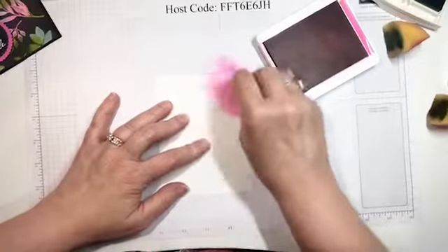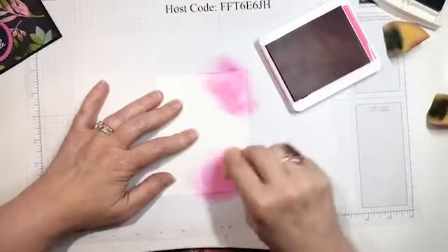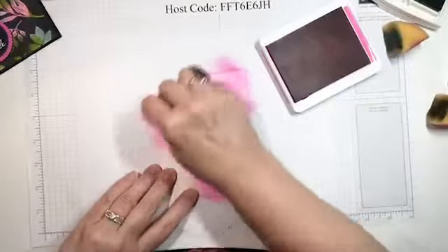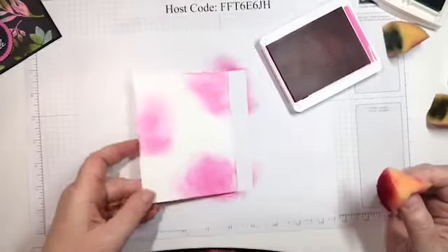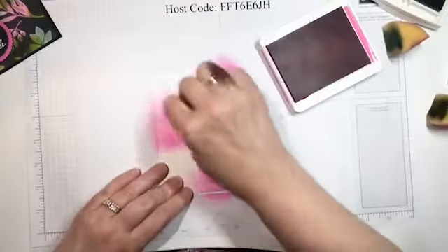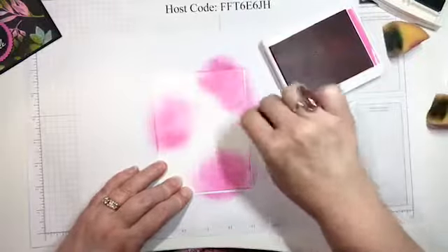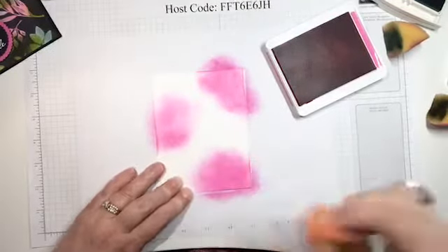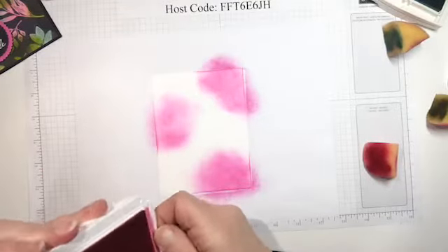What we're going to do — you don't even have to be careful — we're just going to cover this whole piece of paper with color. Normally we don't want darker edges, but for this technique it doesn't make any difference at all. The biggest thing you can do to mess up is not get everything covered.